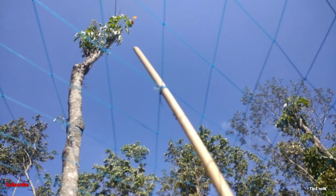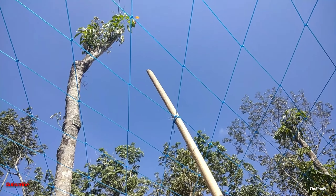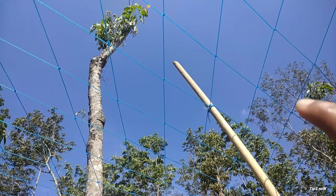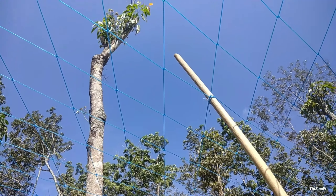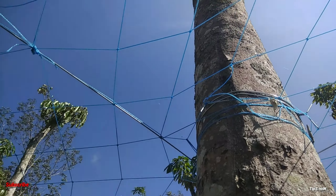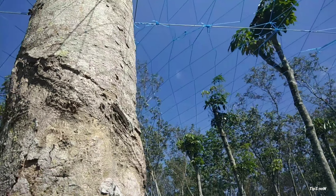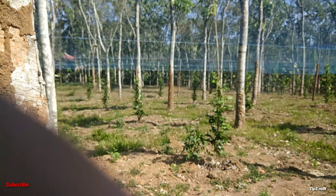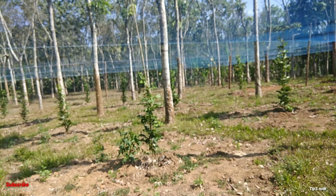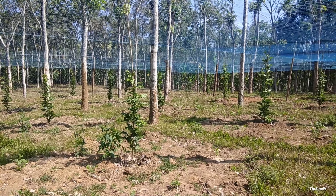We have to use this plant as well. We have to use the plant, and we use this plant for 5 meters. If you have a passion fruit, you can use it as well as a passion fruit.